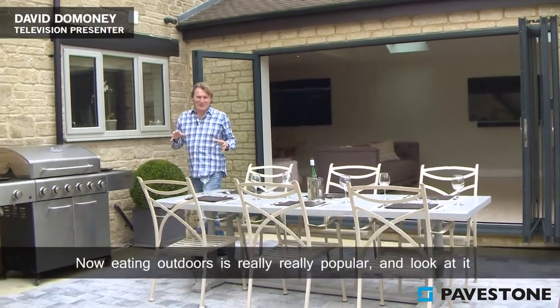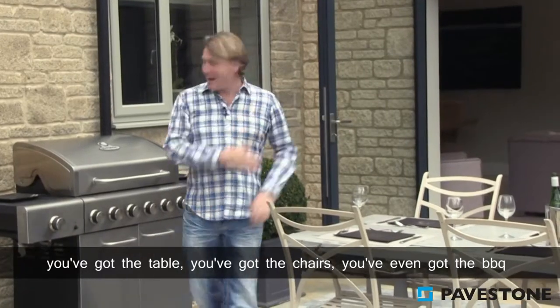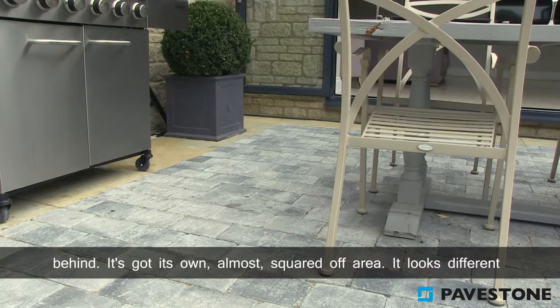Eating outdoors is really popular, and look at it — you've got the table, you've got the chairs, you've even got the barbecue behind. It's got its own almost squared-off area.